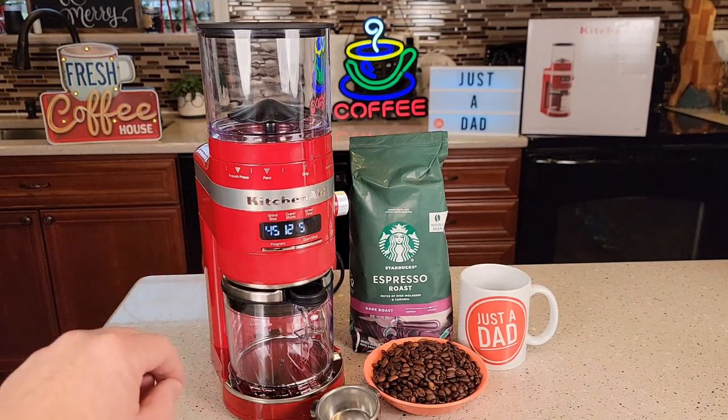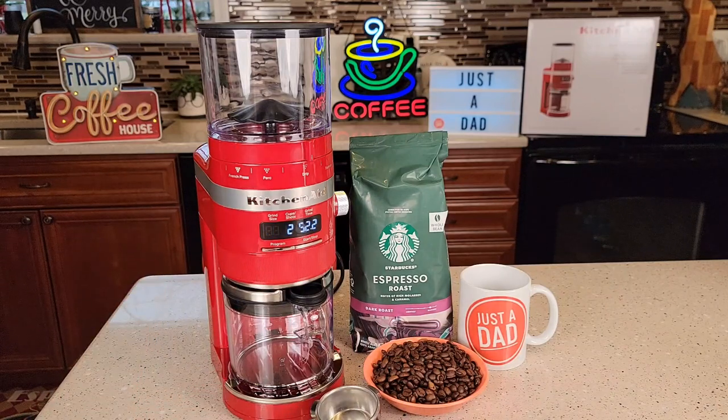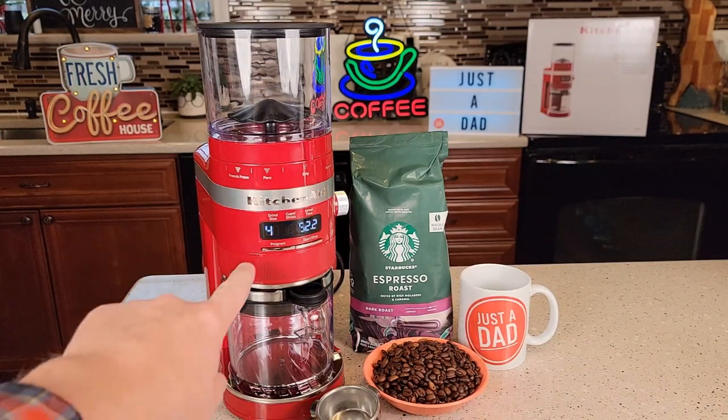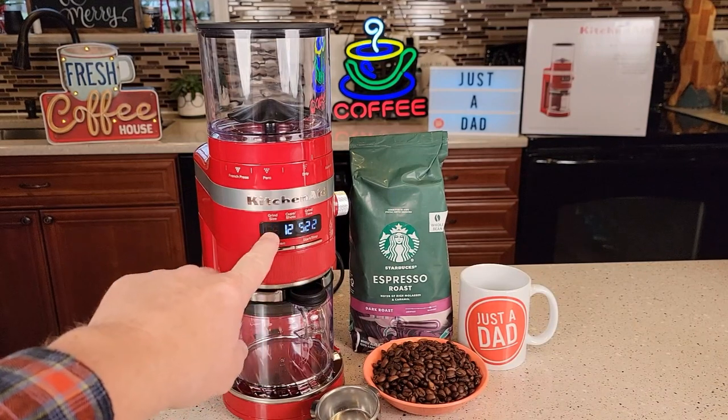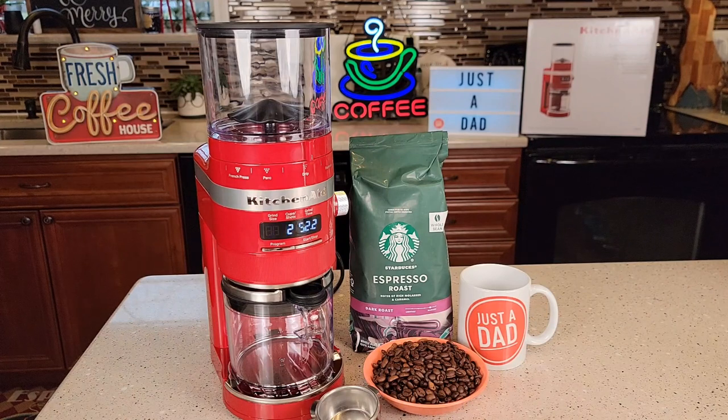There's just something about KitchenAid appliances. I like the finish of them, the feel of them — it feels like very good quality. The screen is nice and solid in real life; it's just flickering in the video. But this grinder just looks really nice.